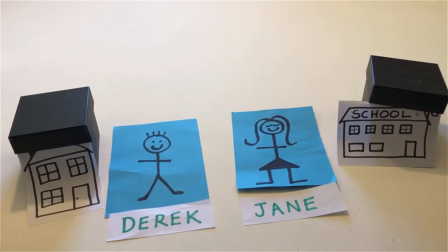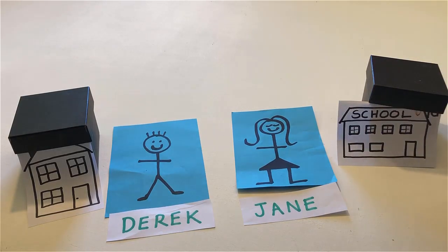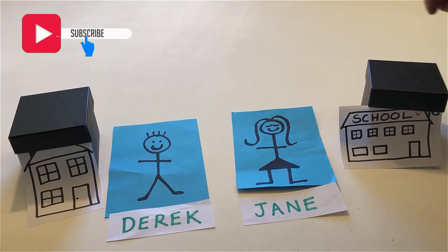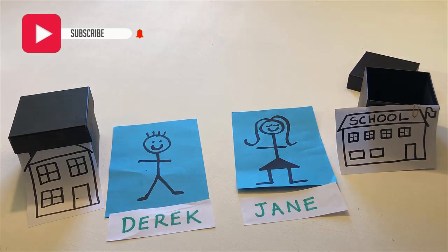Put Jane on the table and touch her school. Open her school. Drop a ball into her school.